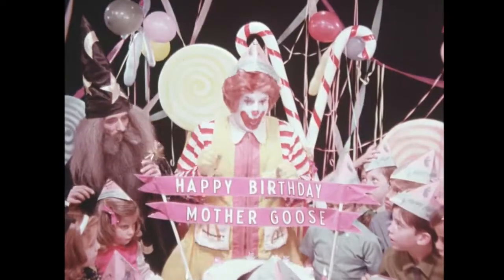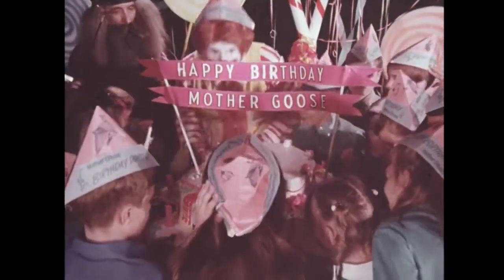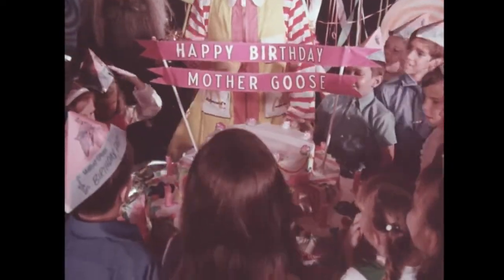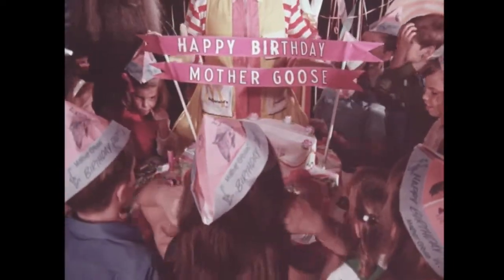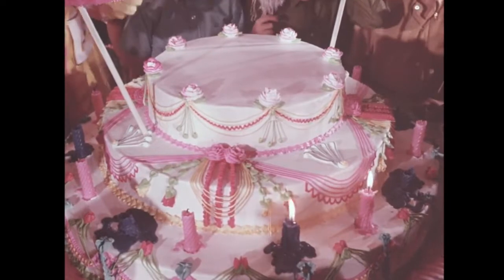Ready? One, two, three, blow! I got one. Somebody didn't blow hard enough and all the candles didn't go out. I'll blow that out. Come on, now. We can't start the movie till all the candles are out. Let's try once more. Ready? One, two, three, blow! We did it!